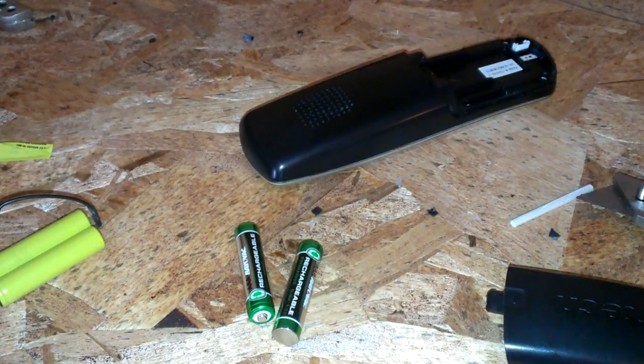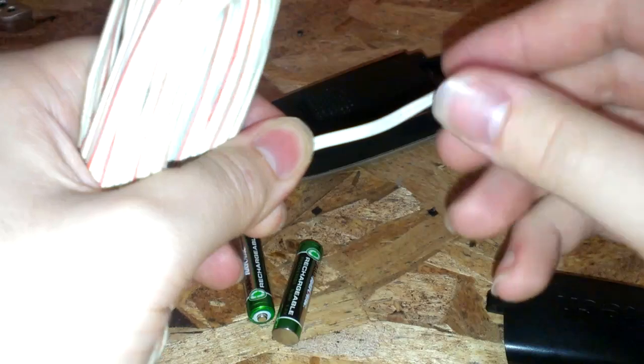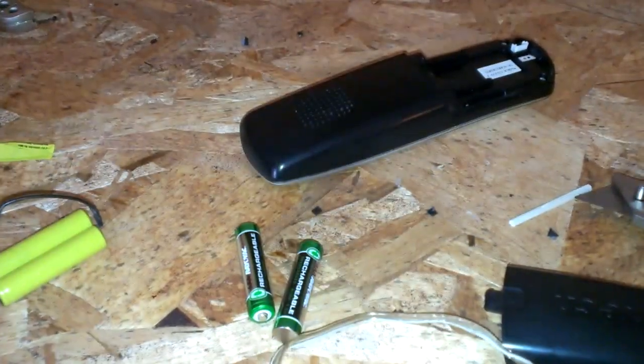I need to find some wire. Maybe something like this — this is really thick copper, I don't want to go that thick. Let's go with something like stranded wire. Yeah, there we go, that'll do.